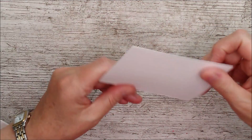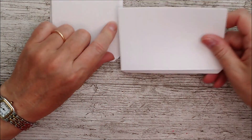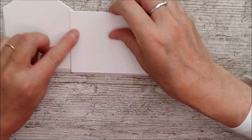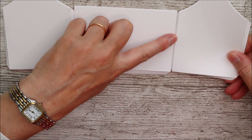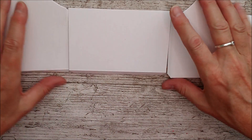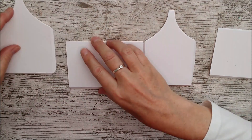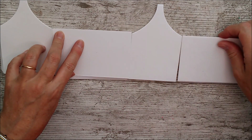Now we need to attach these to make up the little house. You add them all in a row by putting glue on the tab, then attach the next one, and the next one, working along until you have them all joined together. I'll zoom out a little bit so you can see — here, here, here, and here.